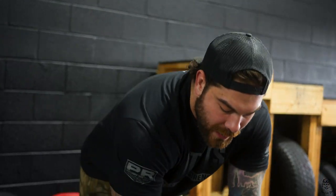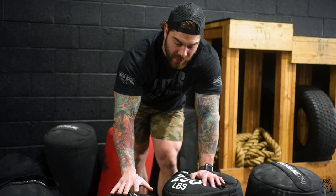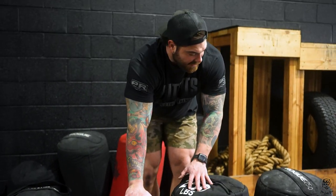Over here we have a Rogue that's basically shaped like a husafel bag, so if you guys are training strongman this is a great bag to use. Then we also have these bigger guys as well.